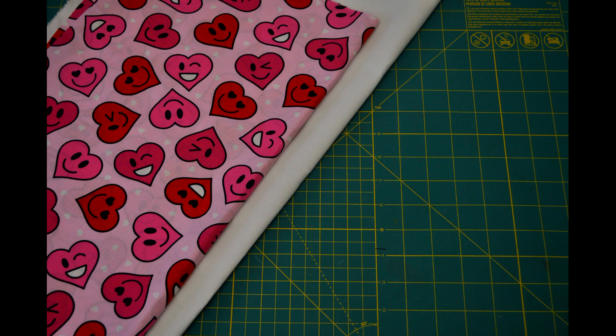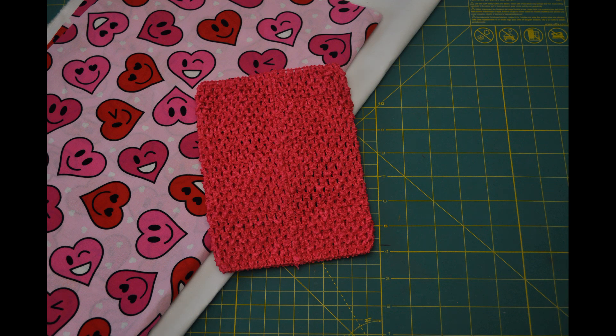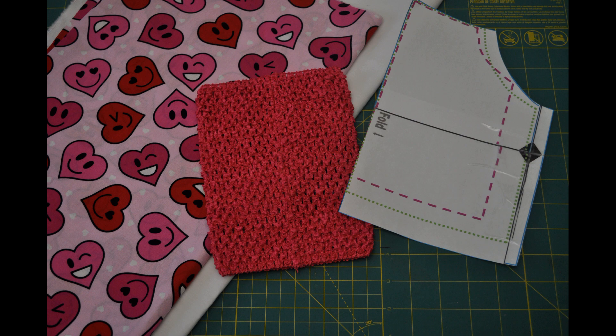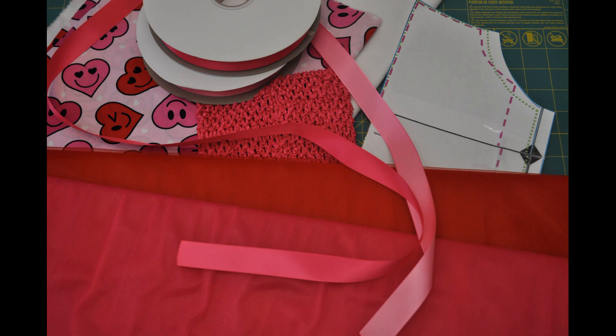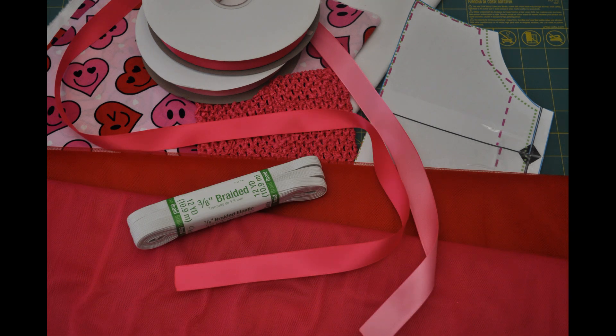For this project you'll need a half yard to a yard of fabric, a crochet top — this is a six inch top — you'll need a pattern which you can download on my website DIYReesey.com, you'll need tulle on the bolt for the tutu, you'll need ribbon, and you'll need an elastic waistband for the tutu skirt.